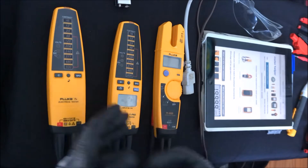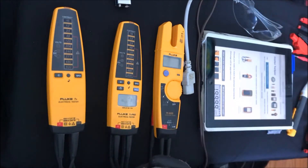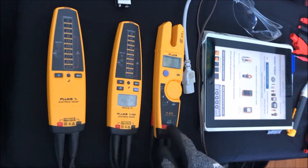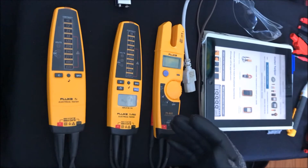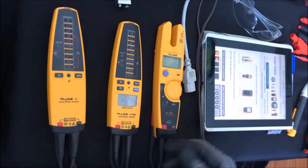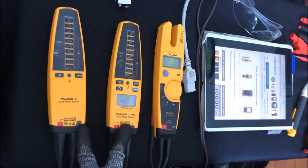First, safety is very important. Make sure you're always wearing your safety glasses and that you have insulated gloves, and that you also know the category rating of the instrument is sufficient for the area that you're working. These are category 3, 1000-volt instruments. This is category 3, 600 volts. What that means is they're safe to use up until the electrical panel where the service comes into your building. So these are safe for industrial electricians and residential electricians. These two are category 4, which means they're actually safe for utility workers as well.